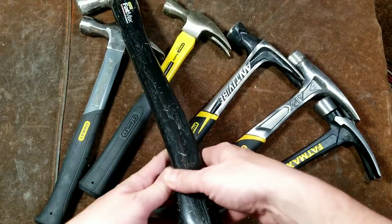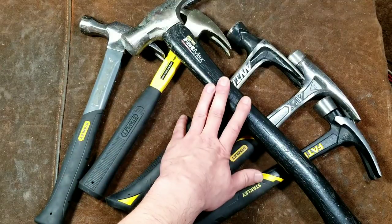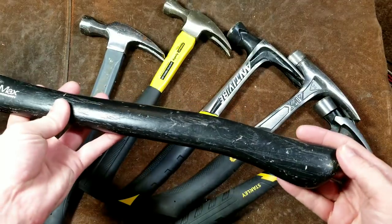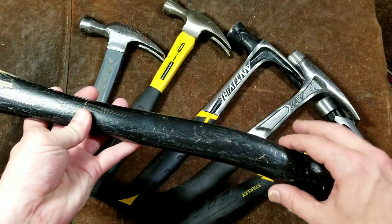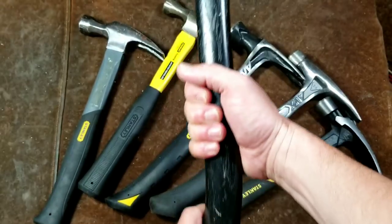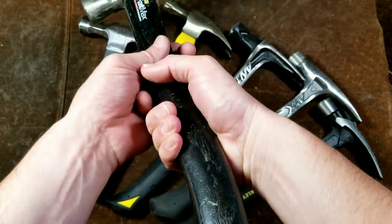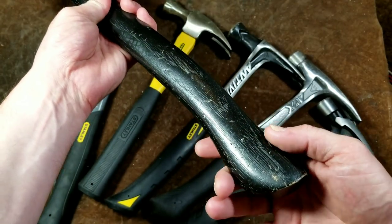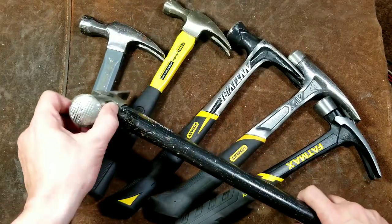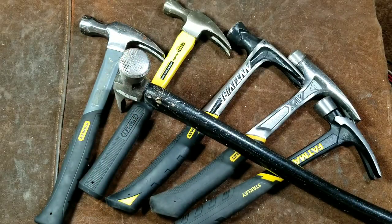We have a very large and heavy 22 ounce — almost a pound and a half — Fat Max framing hammer. These are pretty common, where they have a special angled grip so you can hold closer up to get nails started, and then it has a nice flare and angle so you can really swing it with a ton of force. It's basically two hammers in one.